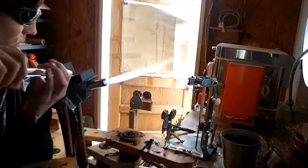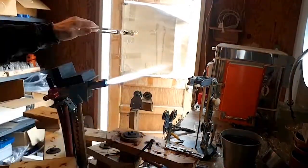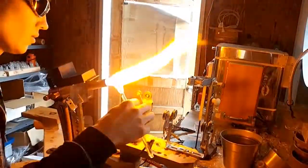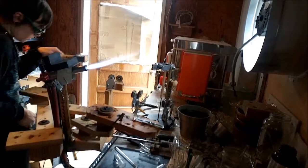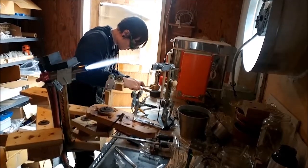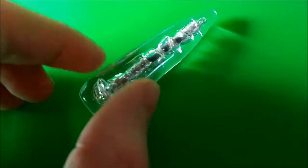I'm going to close up the end, trapping a bubble in there with the objects. If this were a different type of material that didn't create bubbles, I would have the option of using a vacuum pump to suck out the air. Next I'll break off the punty, polish it off with my mini torch, and pop it in the kiln.